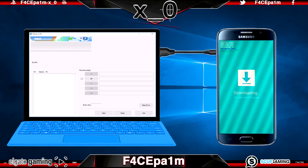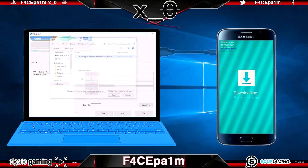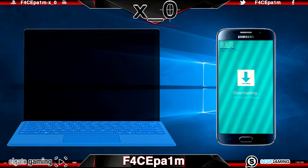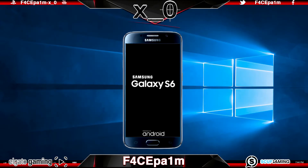Now plug your phone back into the PC via USB. Once that's done, go back into the Odin software and click on the AP box and select the .tar.md5 Autoroot file that we extracted earlier into the Autoroot folder. Click Start and let it run. Once it's done your phone will restart and boot back into the usual Android environment. At this point if your phone tries to restart and gets stuck at the Samsung logo, it's likely you have used the wrong Autoroot file for your phone.